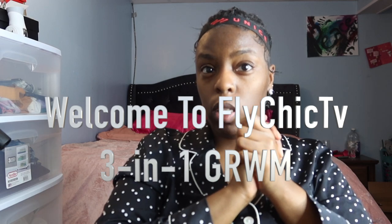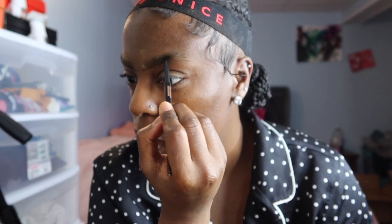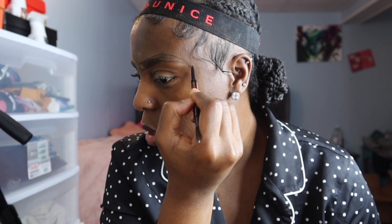Don't forget to turn on your post notification bells and subscribe to my channel. I am currently doing my eyebrows — I've already started one. I'm not gonna do a tutorial on my eyebrows, I'm gonna speed this clip up. There are so many tutorials on how to do brows these days. I have a couple videos showing how to do brows as well — I'll link a video in the description below if you want an eyebrow routine.